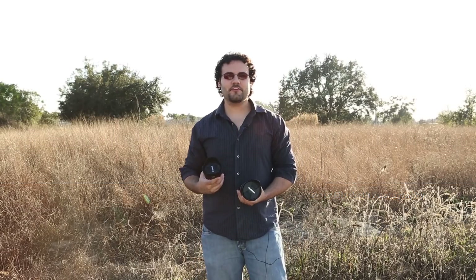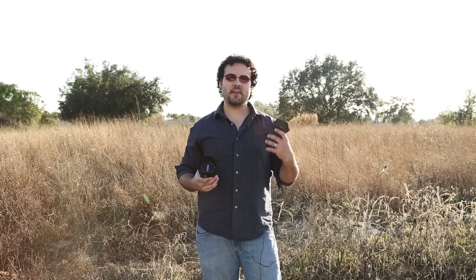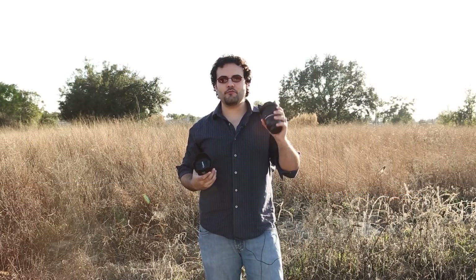Hey guys, this is Dan from learningcameras.com and here I've got the Tamron 24-70 f/2.8 VC — so it's stabilized — against the brand new Canon 24-70 f/4 IS.